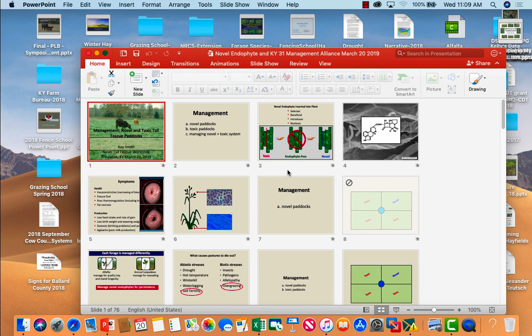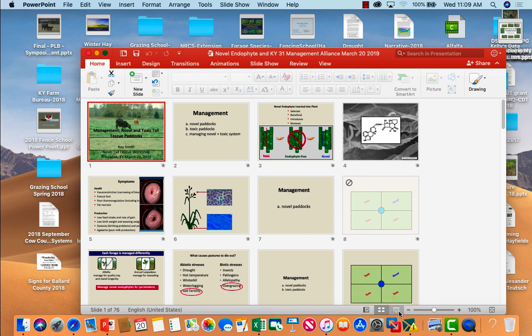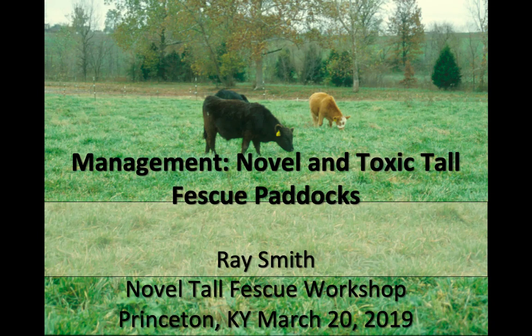We've also got three fencing schools. The closest one to here is in Russellville, May 30th. You can sign up on our website. The fencing school has a limited number that can sign up because it is very much a hands-on learning to put up a good permanent fence.